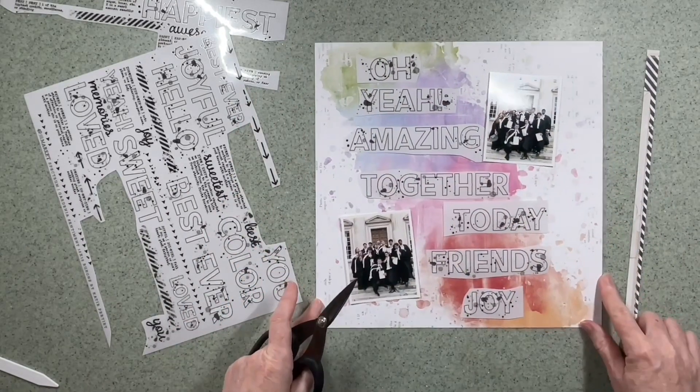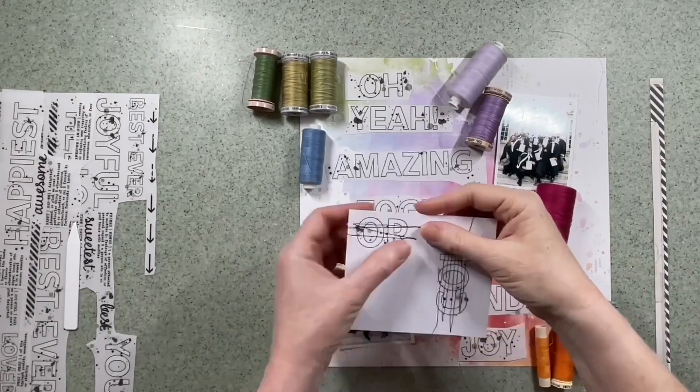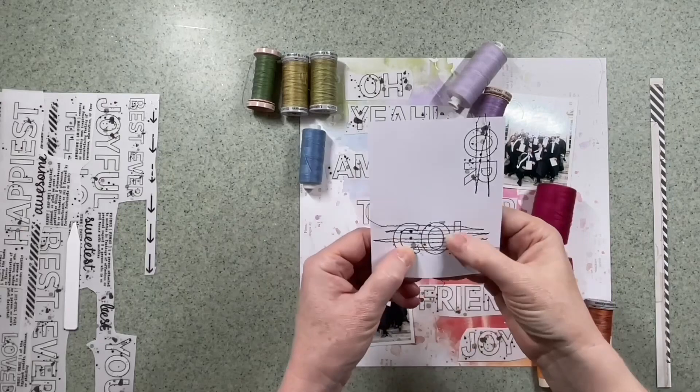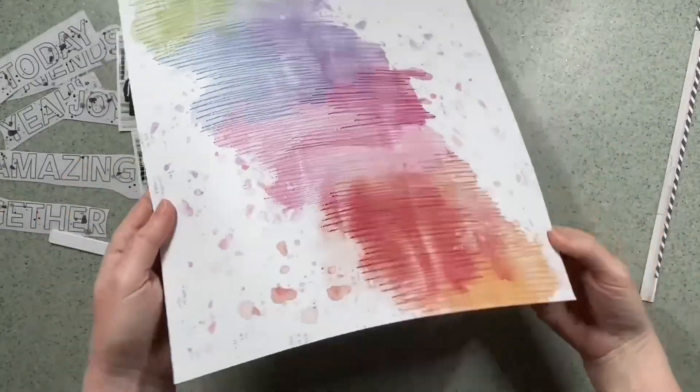I want to add some detail to the background so I pick out some sewing machine cottons that I like the look of and I do a little trial run. I decide to sew on the background.